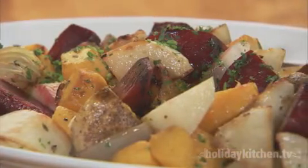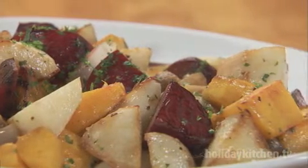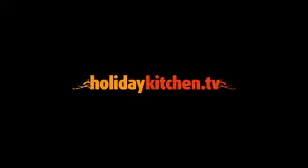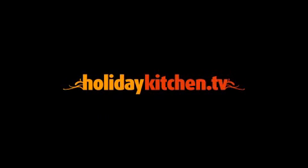This roasted winter vegetable side dish is a great sampling of the best that the winter season has to offer. Go to HolidayKitchen.tv for a cornucopia of delicious video recipes.